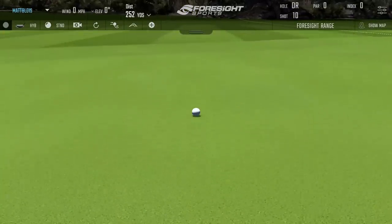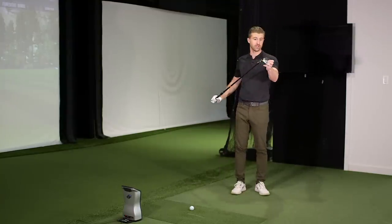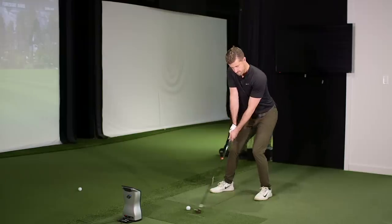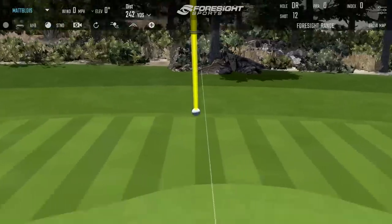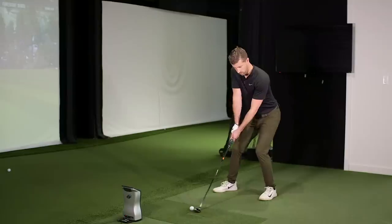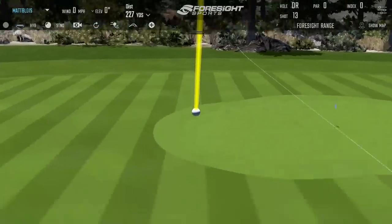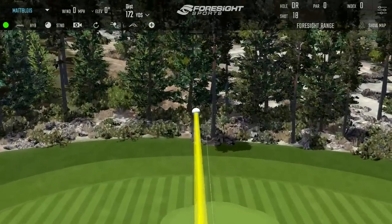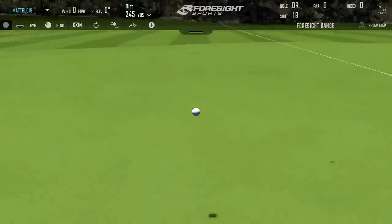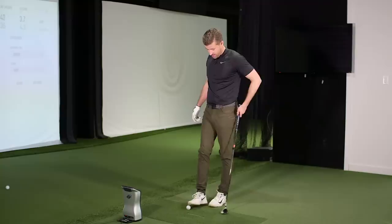I can see why you went away from a long iron into a hybrid — you hit this thing really well. On a flight you just wouldn't have with an iron. If you toe it, like the first one was actually fairly toey, your driving iron would twist open and go kind of nowhere. Might have to switch — this is the ideal one. I think I'm making better contact with this.